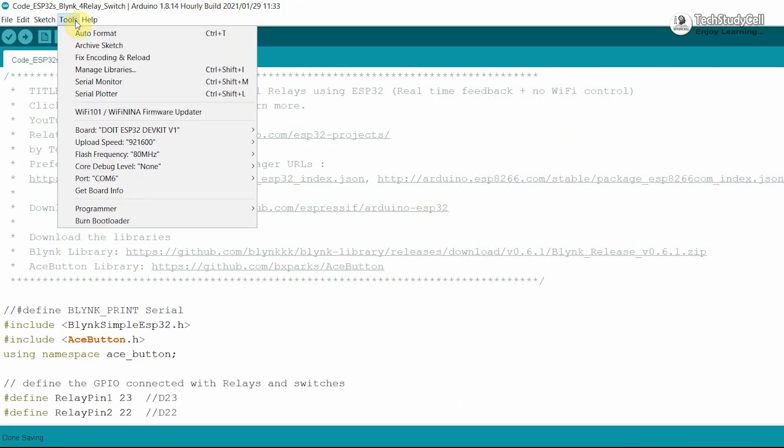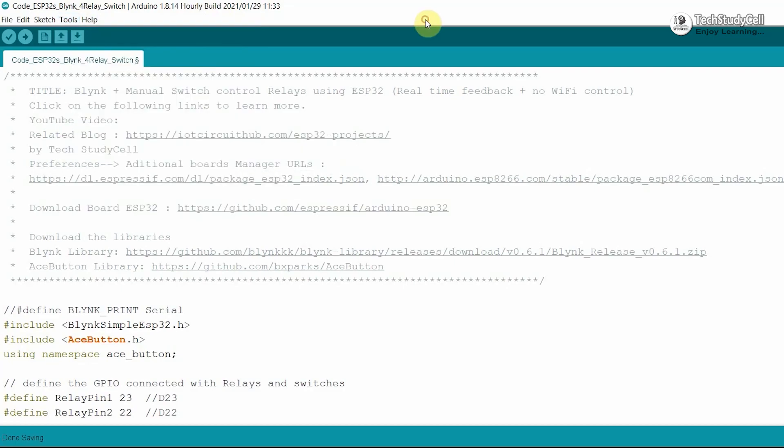Now I will go to Tools, select the board as Doit ESP32 DevKit V1 and the proper port, then hit the Upload button. Now it's showing done uploading.